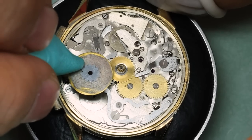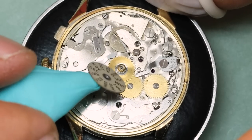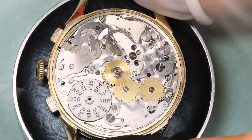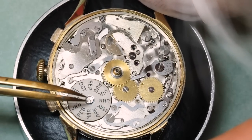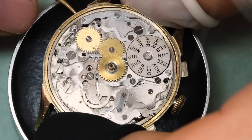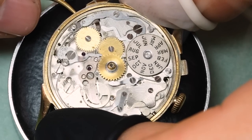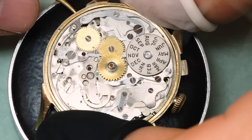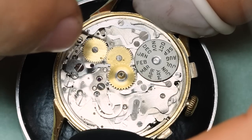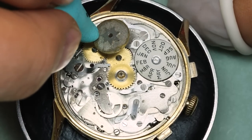Time to get the discs in place. On the underside of the month disc, we have the 12-tooth star wheel. We need to make sure that the jumper and the corrector are not in the way before we screw down the wheel, and then we can repeat the action on the weekday side — on the underside there we have a star wheel with 7 teeth.